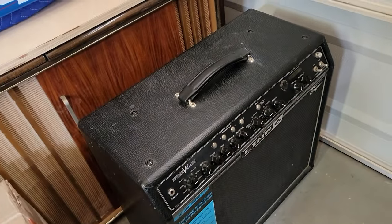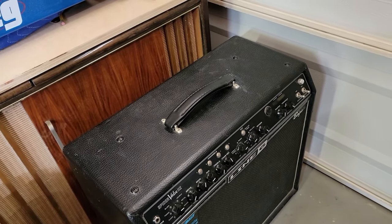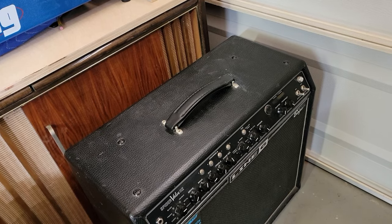Line 6 Spider actually just came in — I normally wouldn't take things like this, modeling or digital or anything, but it really sounds like it's just a bad connection. So hopefully that'll be a win for me and the customer.